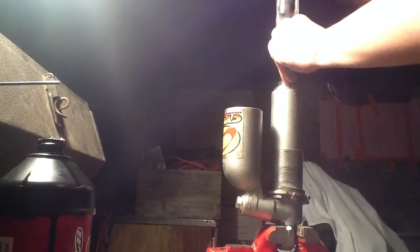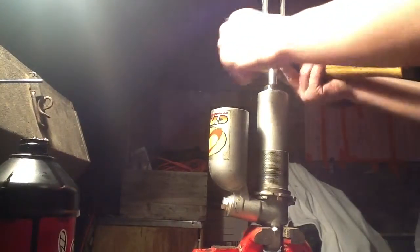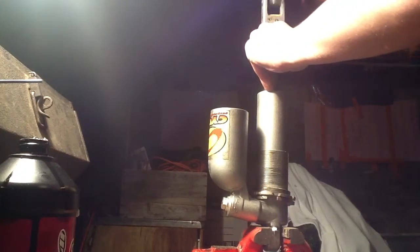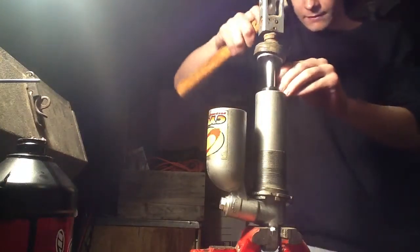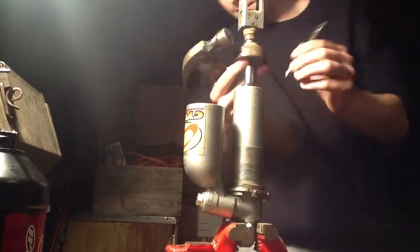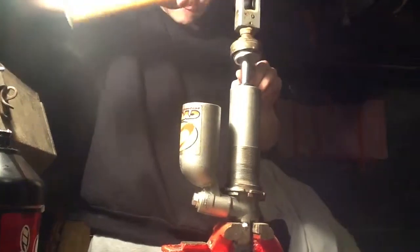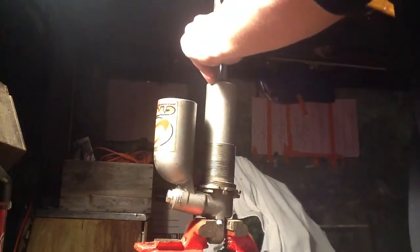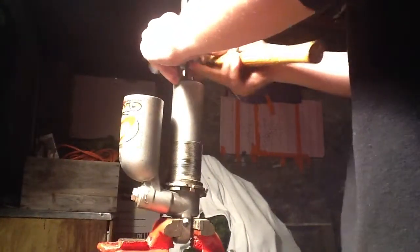It helps to drain the bladder every once in a while — it makes getting the head seal in a lot easier. Just bang it a few times, drain the air out, come back around, bang it in a few more times, drain the air out again. I have oil coming out the top here because I put a good amount in, which is good — you want that to happen.